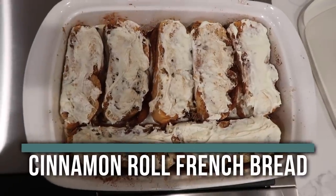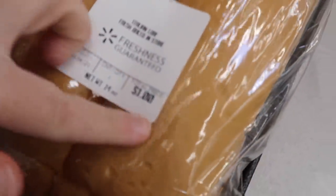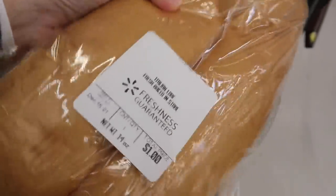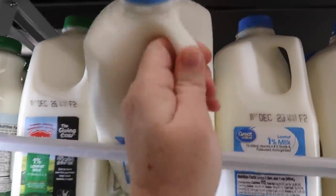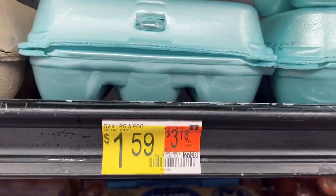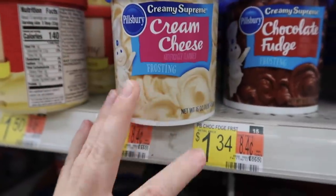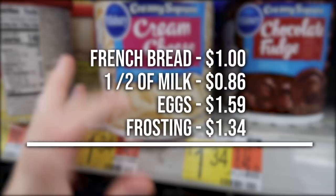The first recipe is Cinnamon Roll French Bread Bake. The ingredients are French bread at one dollar, milk at about 86 cents, eggs at $1.59, and frosting at $1.34. The total for this recipe is only $4.79. Let me show you how to make it.